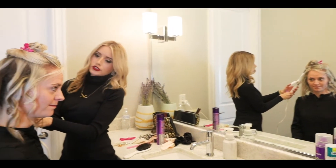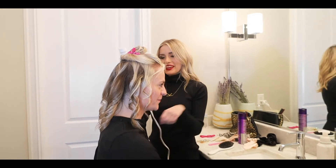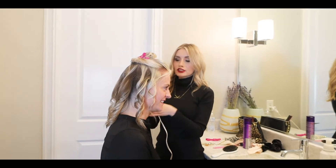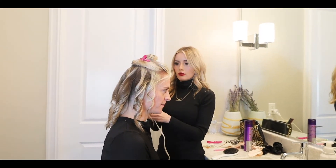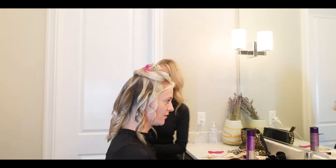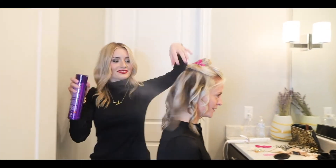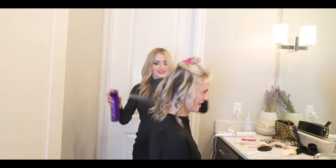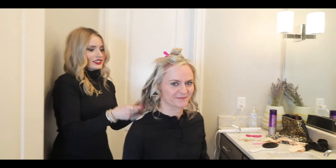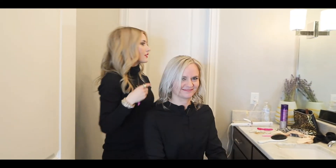Do you like to brush out your curls or do you use a wide-tooth comb? I use my comb — I use my fingers. Some people like to brush them out but I like to use a wide-tooth comb or just my hands to loosen them just a little. I love your curls today — it's the T3 iron. Your hair is my goal someday. We're getting there — your hair is getting longer. You also keep up on your trims so your hair doesn't break off like some of my clients who only cut their hair twice a year.